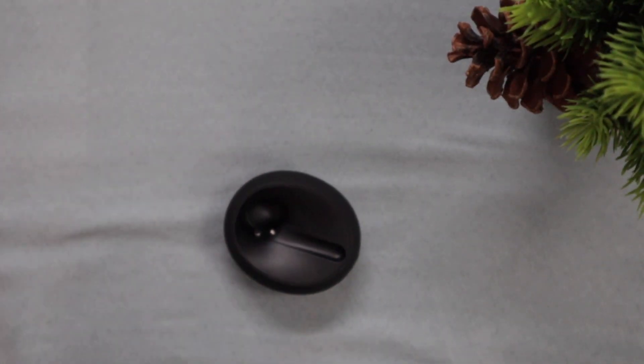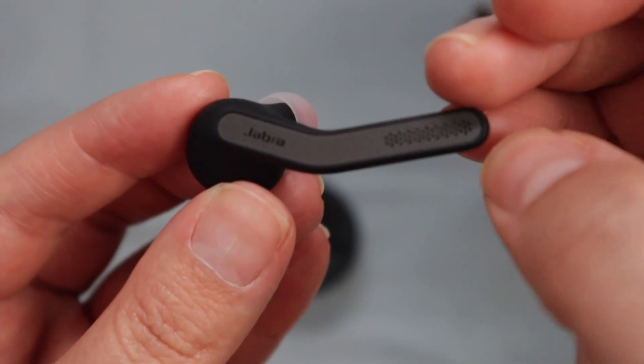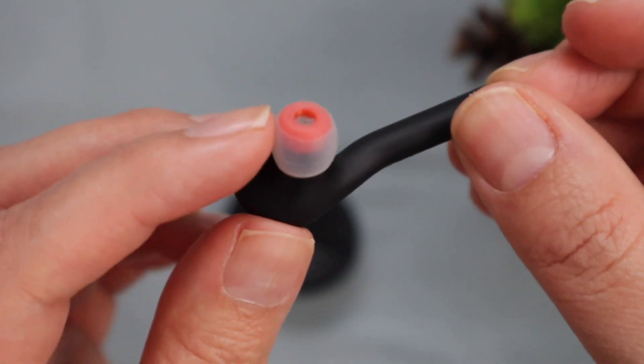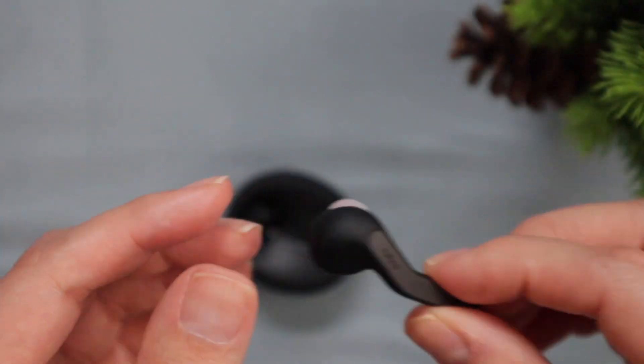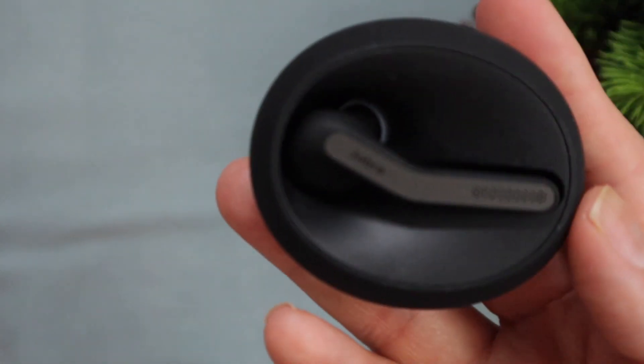This one is the case that comes with the Jabra. Right here is the microphone, these are the magnets, and this one is the earplug — you put it on right here and it will attach itself.